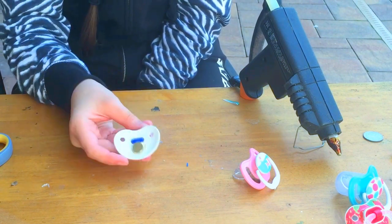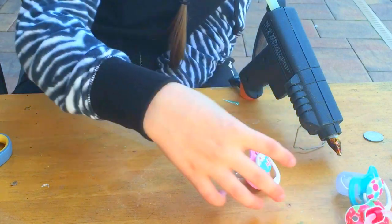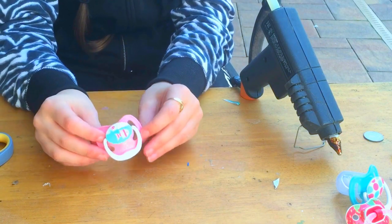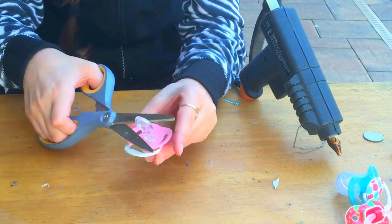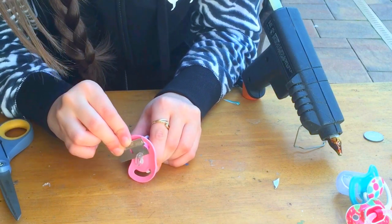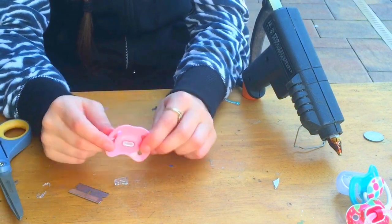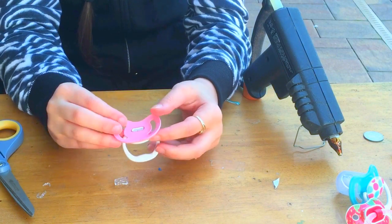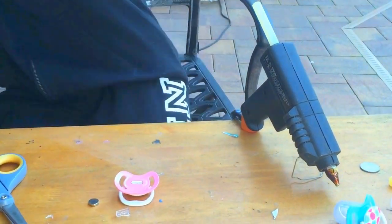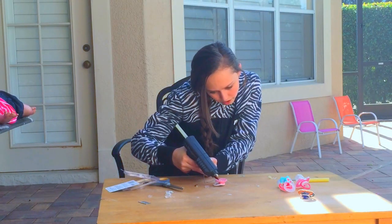We are going to try it on the baby a little bit later, but for now you are going to want to let it dry for at least 30 minutes. Now we are going to try a Dr. Brown's. They are a little bit differently shaped and a different size, so I am going to do the same thing.